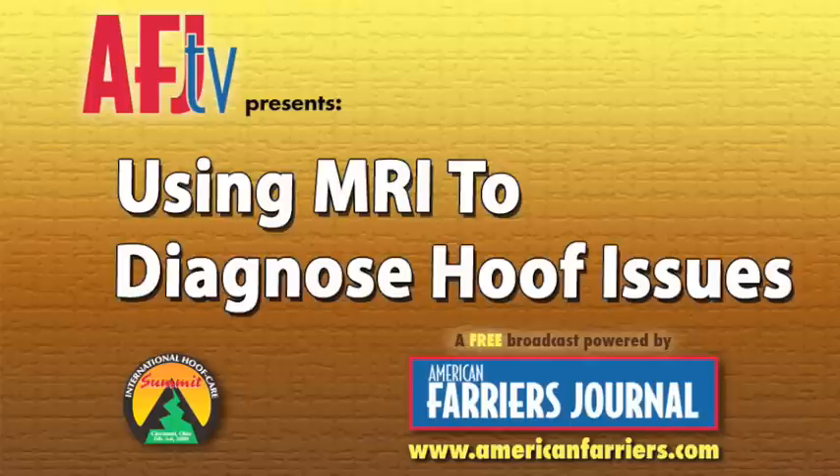Hello, welcome to AFJ-TV. In this episode, Dr. Courtney Bolan-Bretel of the Wisconsin Equine Clinic shows us how they set up for a general anesthesia MRI examination, and then shows the process for interpreting the MRI data.